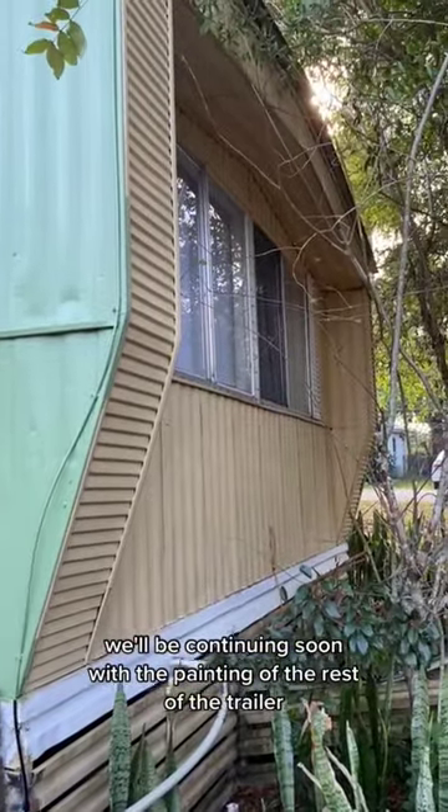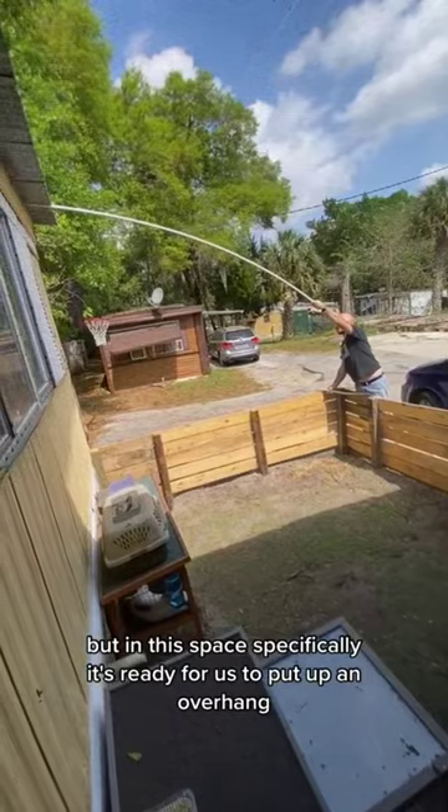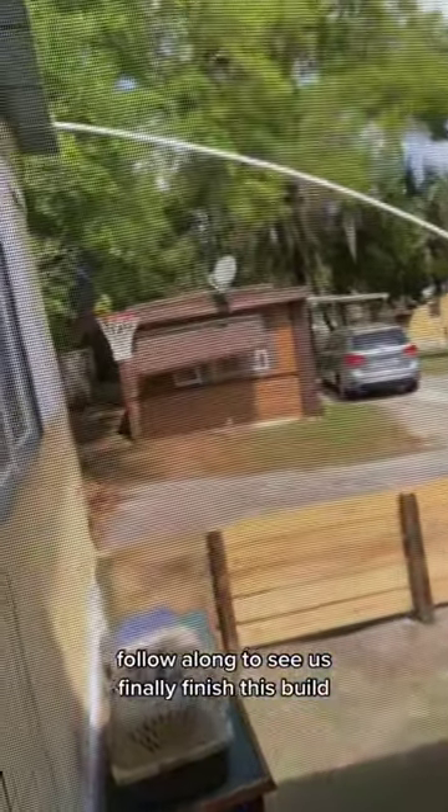We'll be continuing soon with the painting of the rest of the trailer. But in this space specifically, it's ready for us to put up an overhang. Follow along to see us finally finish this build.